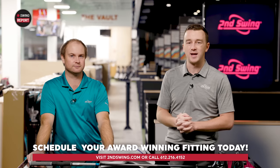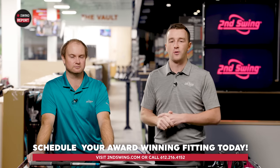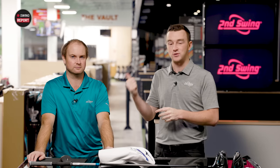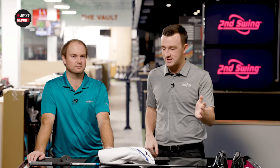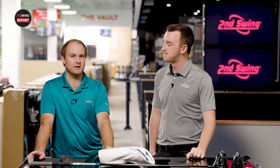Golfers, if you're considering the Mizuno ST220 drivers, you know where to go — that's secondswing.com. You can order online, or speak with a certified master fitter either in store with a scheduled fitting or through our online fitting and support team. You can schedule those appointments online at secondswing.com. Thomas, thank you for joining today, doing all the testing, and providing your insight. These drivers are really, really good options.